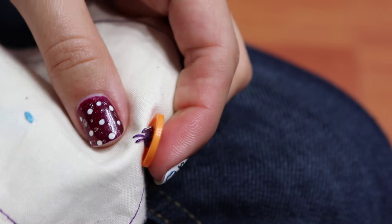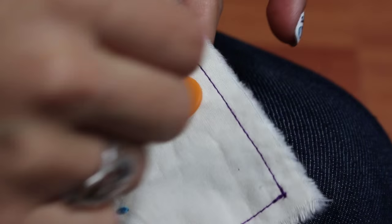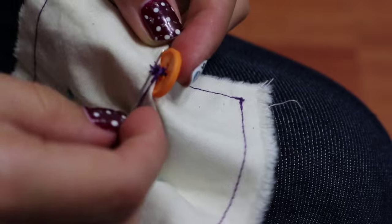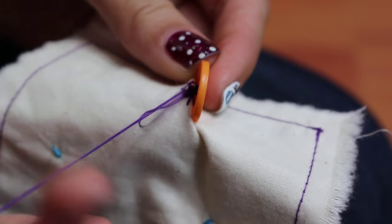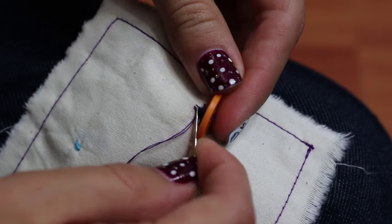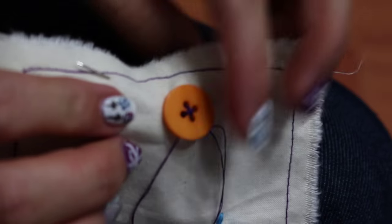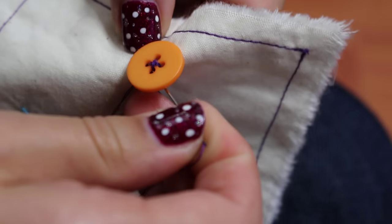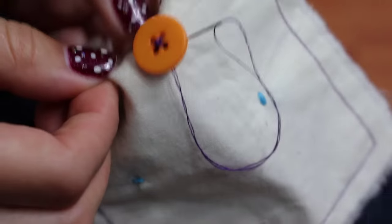After that, place the needle through the fabric under the button. This is when the extra thread between the button and the fabric comes into play. Wrap the thread under the button about three times. Now put the needle through a couple of threads under the button and tie two knots. If you're sewing the button on fabric that has two layers, put the needle in through both layers and pull it through about half an inch away. Check the back side to make sure the needle stays in between both layers. Leaving a tail of thread between the fabric will prevent the knot from coming undone in the future.